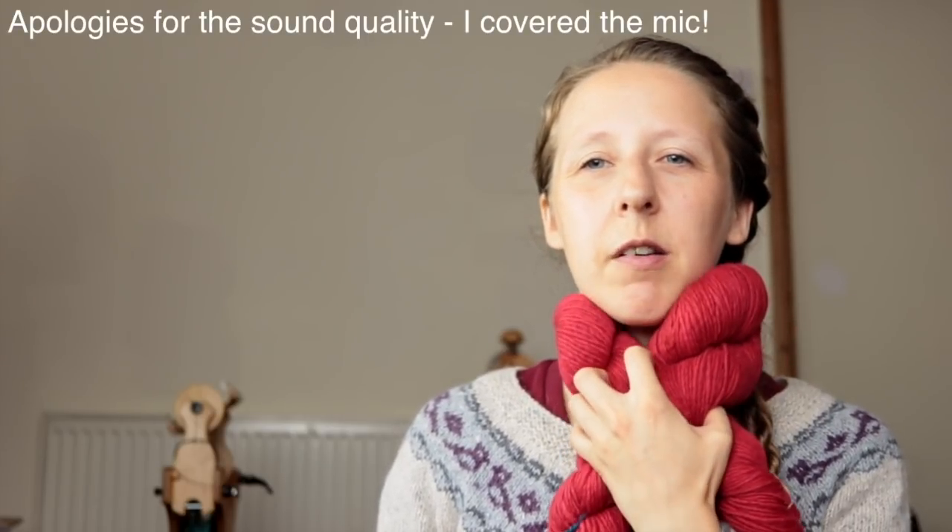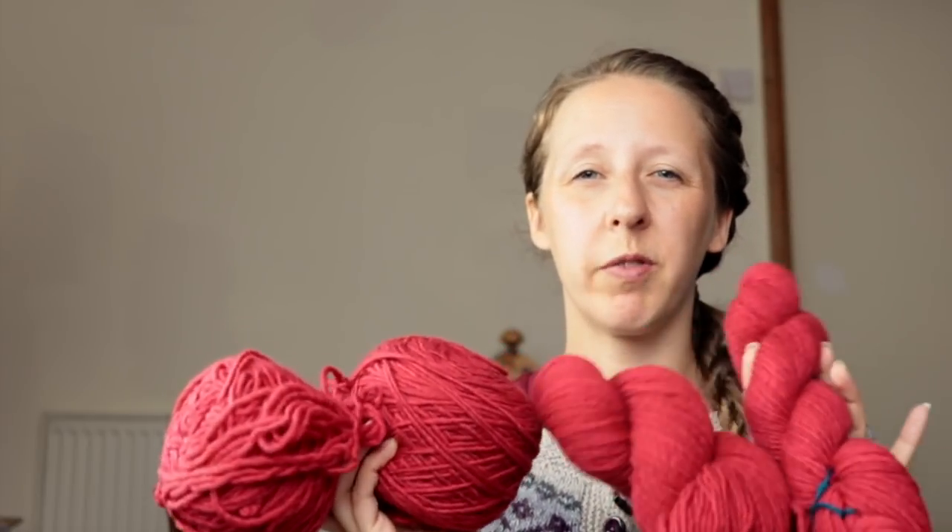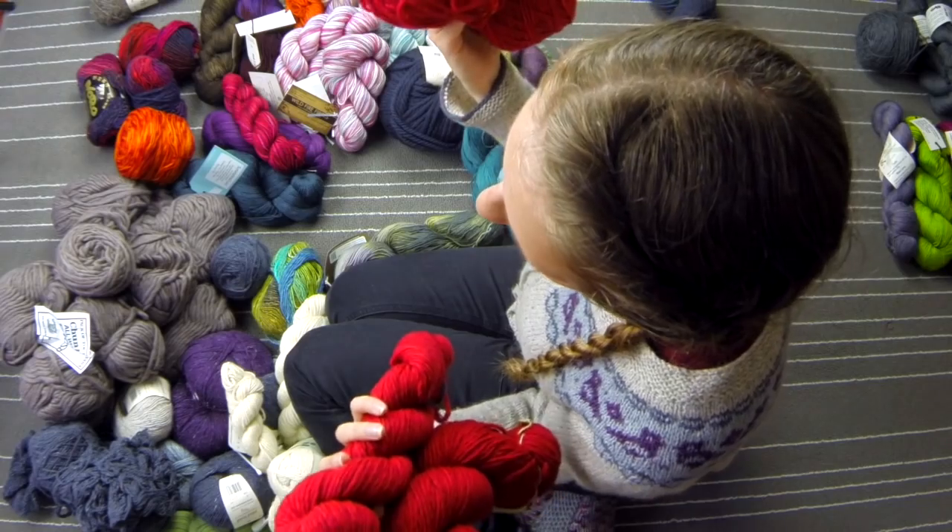Bit of a tough one here — this is Ravelry Red Malabrigo Worsted. I think I have started to knit something with this previously; it didn't work. I don't necessarily think that this kind of red is a color that works massively well on me. It just doesn't really bring me joy — I only have one other garment I've knitted with that yarn and it's not something I really wear. There's also not enough of it to do a proper sweater. So yeah, it's gonna go.